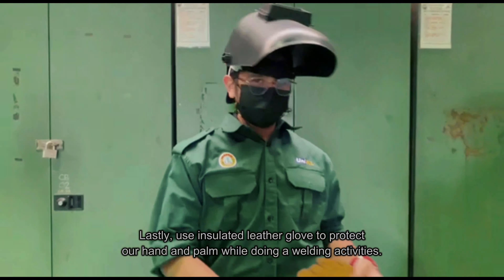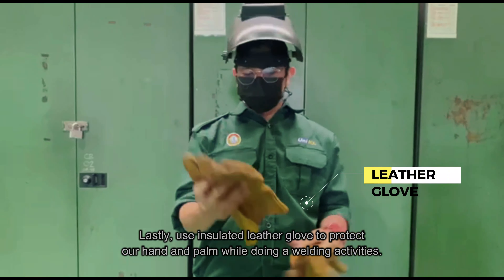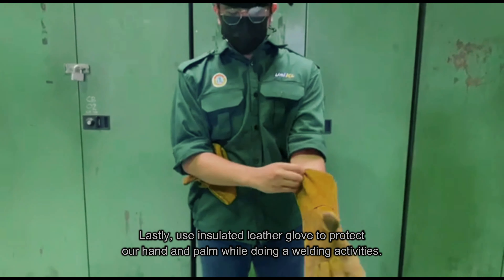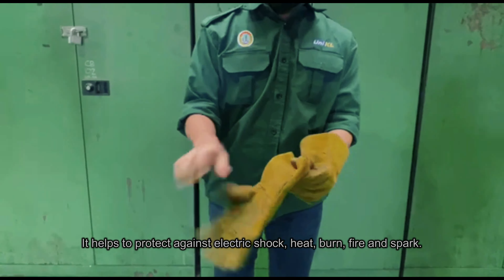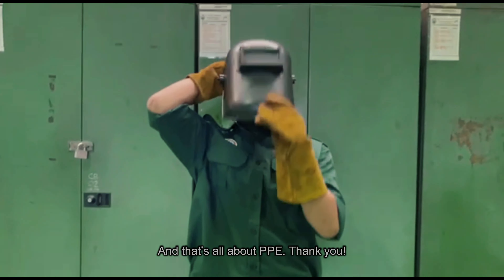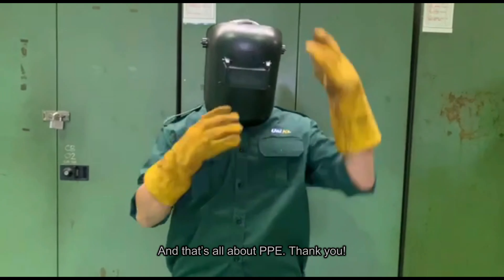Lastly, use insulated leather gloves to protect our hand and palm while doing welding activities. It helps to protect against electric shock, heat, burn, fire, and spark. And that's all about PPE. Thank you.